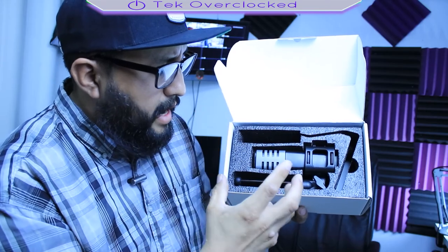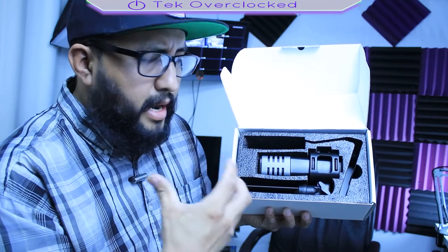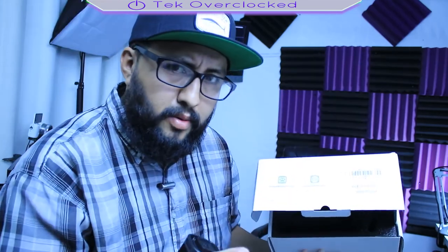I've tested a lot of Tonor microphones and I know they never disappoint, so fingers crossed — I hope I don't jinx myself with that. Let me tell you something real quick: the packaging is on point.